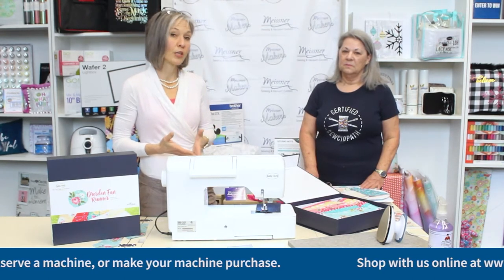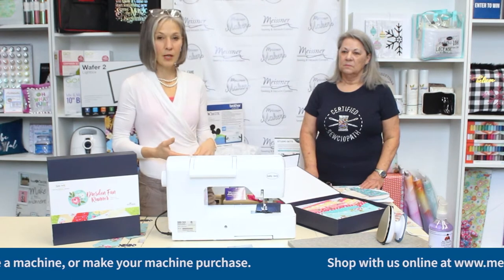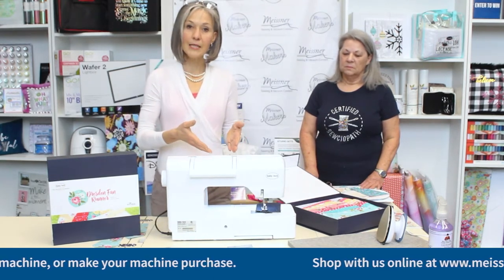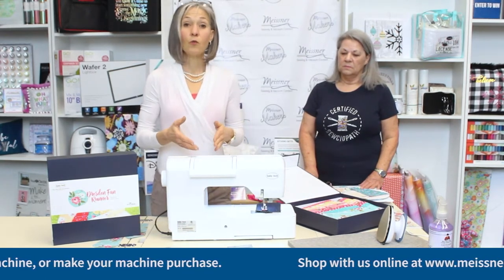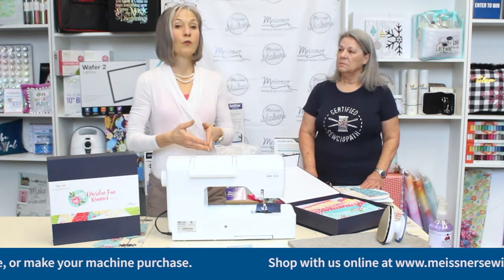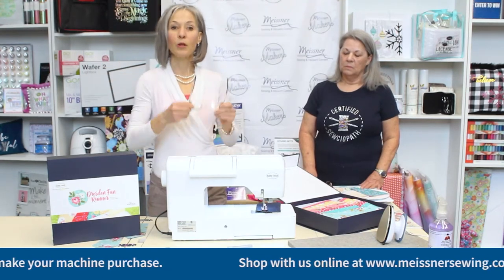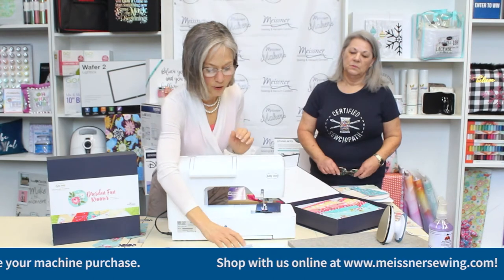There are several different types of quarter-inch feet to select from. Each brand has multiple types of feet. We're going to look at the Baby Lock feet today, but regardless of which machine you have, there is an appropriate quarter-inch foot for you. Give us a call if you need some help selecting the appropriate foot for your particular machine make and model.